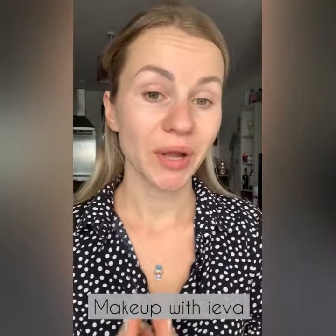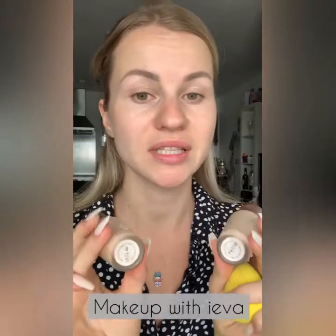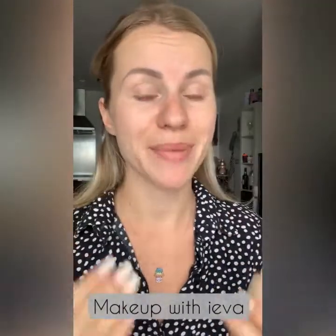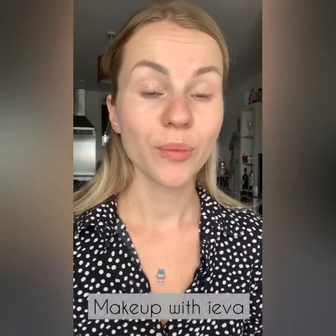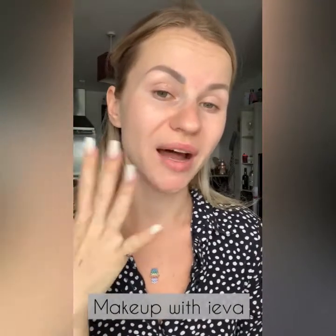For the next step I'm going to go directly into foundation — I'm not going to be using any primer because I hydrated my skin a lot already and the serum I use also acts as a primer. The foundation I'm going to use is the Magic Foundation by Charlotte Tilbury, mixing two shades to get a closer match to my actual skin. I'm using a fluffy, dense brush to pat the foundation on, then a sponge to blend and take off any excess.